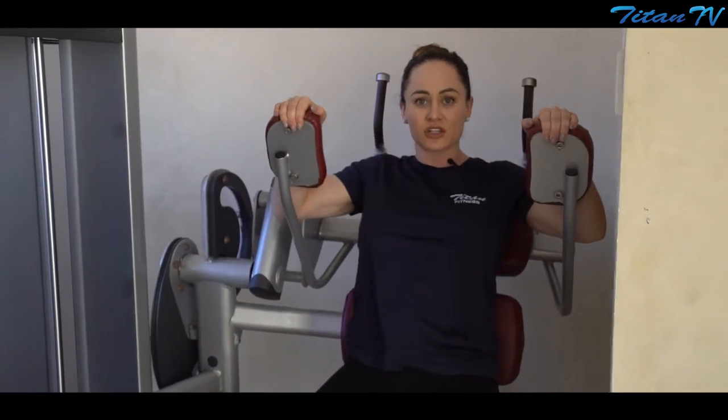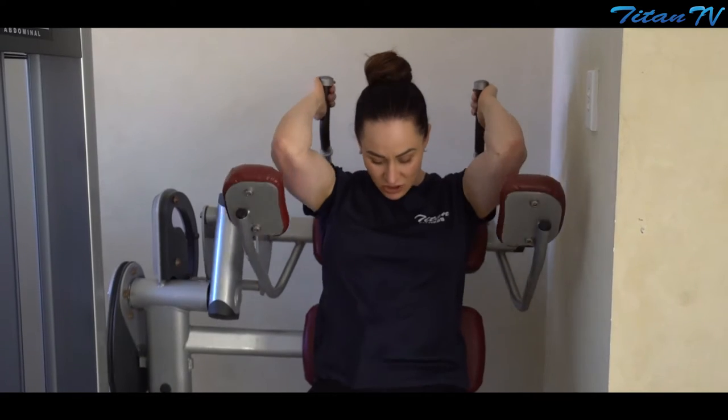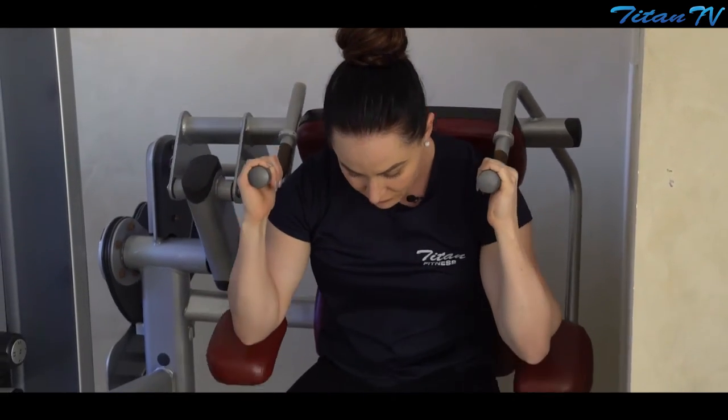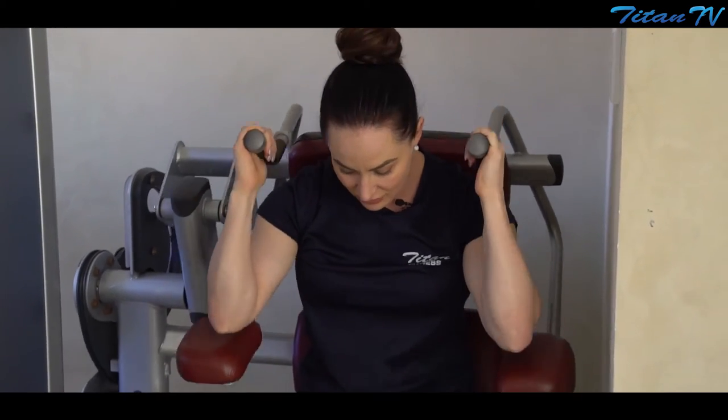The key thing is just to make sure you're not relying on your arms to do the work — you want all the work to come from your abdominals. Starting in this position, I'm going to begin with a slight flex and actually pull my ribcage down towards my hip bone. To keep tension on the muscle, I'm just going to go up halfway — keeping the movement small and just crunching like that.